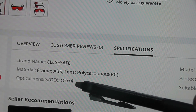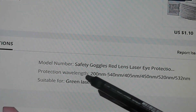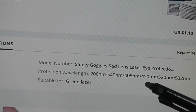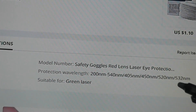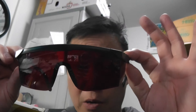Optical OD plus 4. Safety goggles red lens laser eye protection. Protection wavelength: 200NM to 540NM — 405NM, 450NM, 520NM, 532NM — suitable for green laser. Now to try them on, here I go.